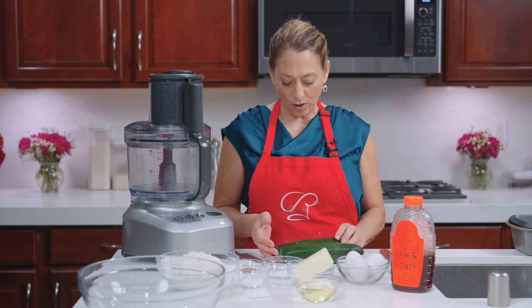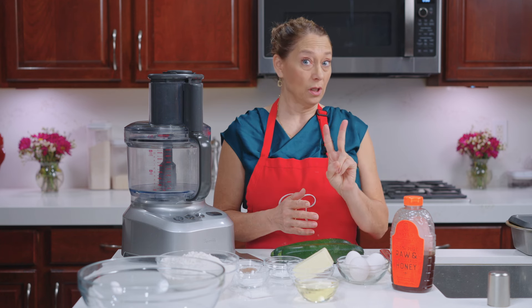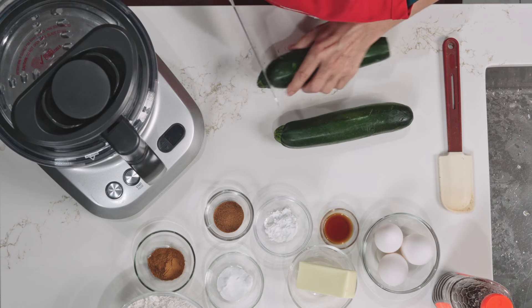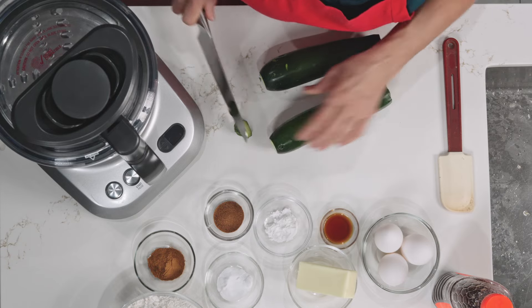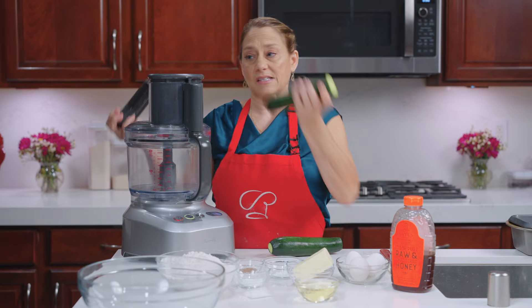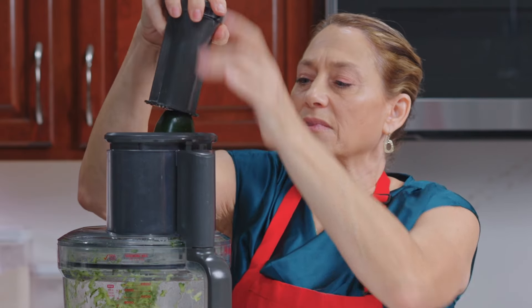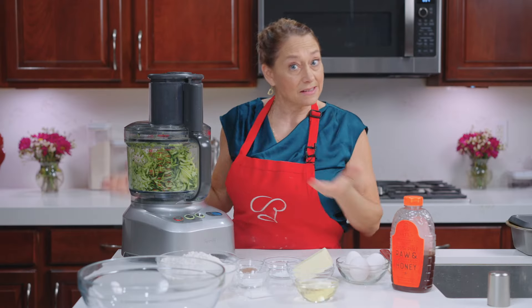To get started, what we're going to do is grate our zucchini. I am making enough for two loaves, so if you want to only make one, cut the recipe in half. We are just cutting off the heads and tails and we are going to grate this. And that's that — we've got the zucchini grated.